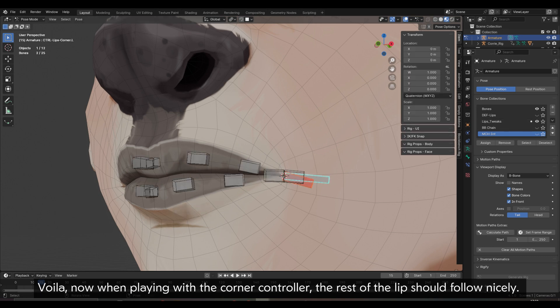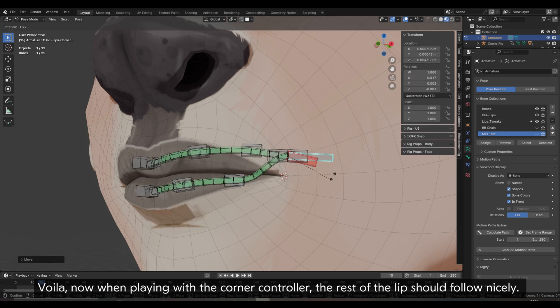Voilà! Now when playing with the corner controller, the rest of the lip should follow nicely.